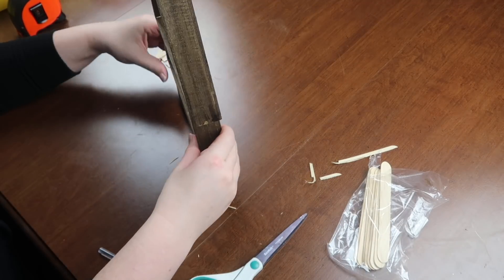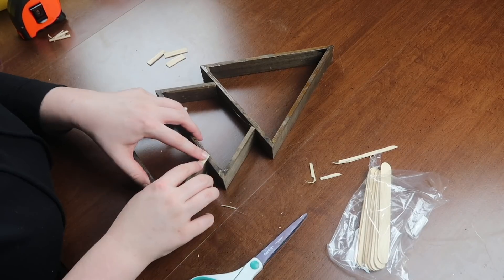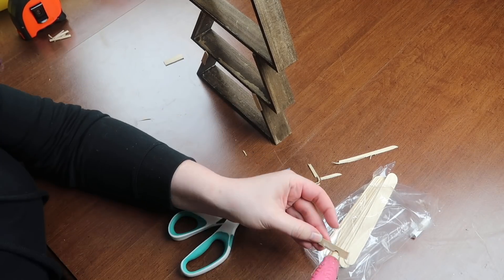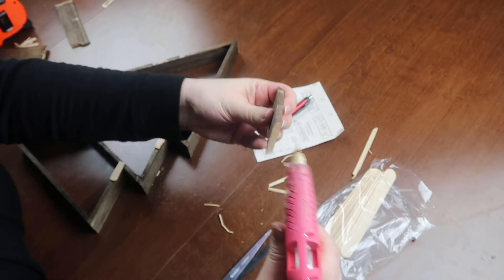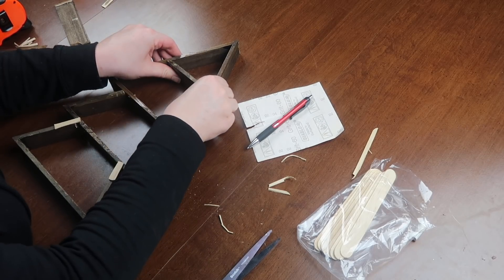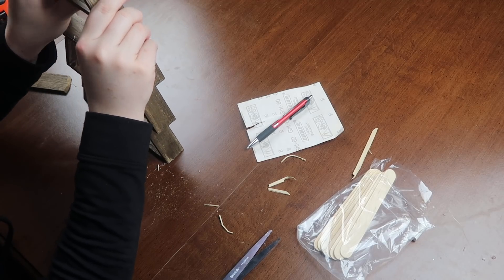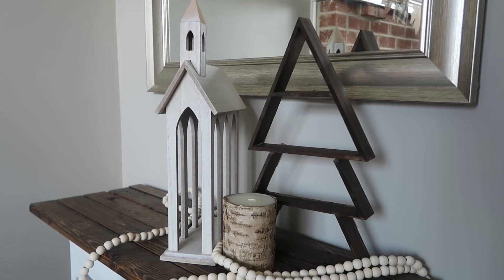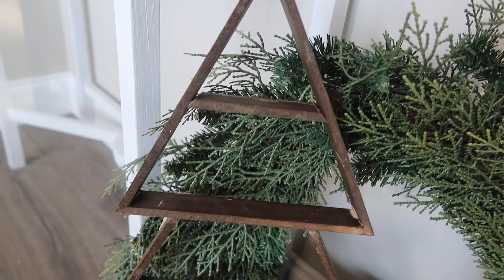I hot glued all my pieces together and added the braces to the back. Then I realized it was missing something — that top open area from the singular triangle was just too bare. So I took a scrap piece and cut two 45-degree angles on my miter box, which I love. That just made it look more like a full completed shelf. The shelves aren't too high so I won't put anything on them, but this is the vibe I'm going for on my mantle this year.